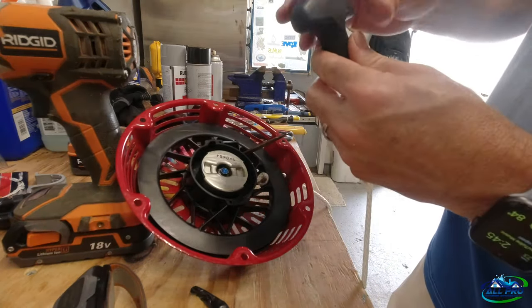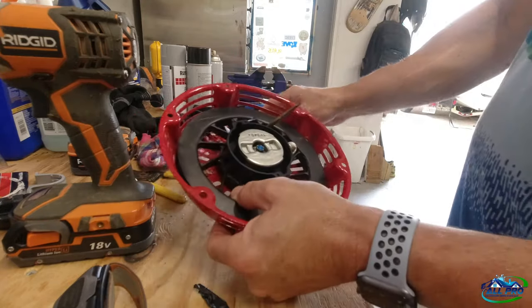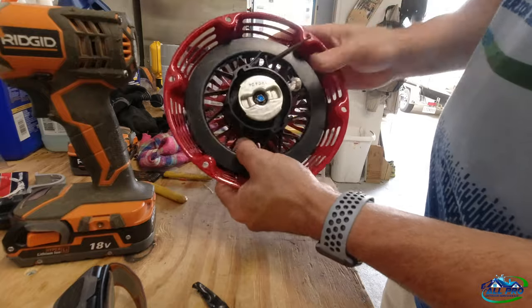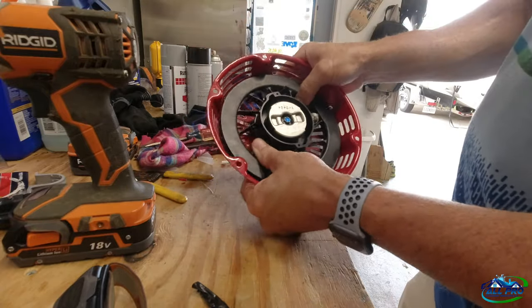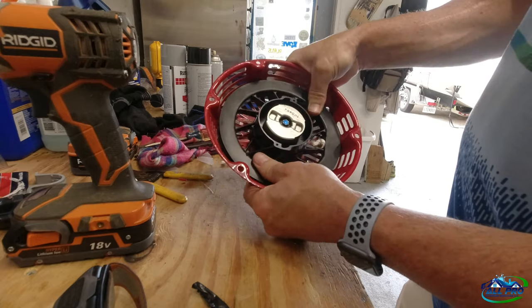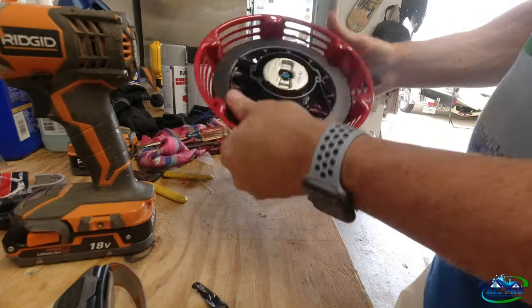Pull this up and your handle goes in here like this — pop, that's done. Now pull this screwdriver out: just pull back on it a little bit, let off the tension, and slip it out. Just be careful with your fingers. There you go — back in action.